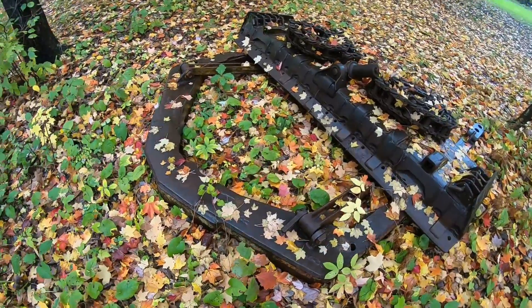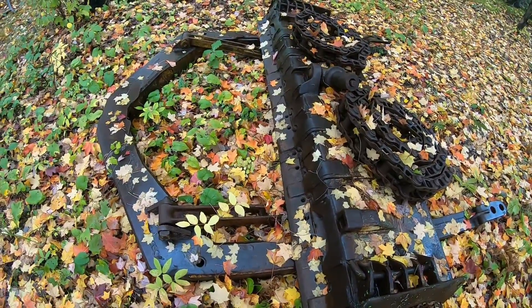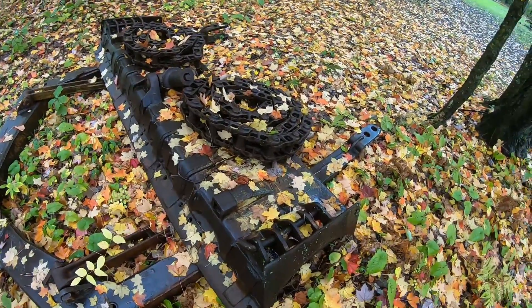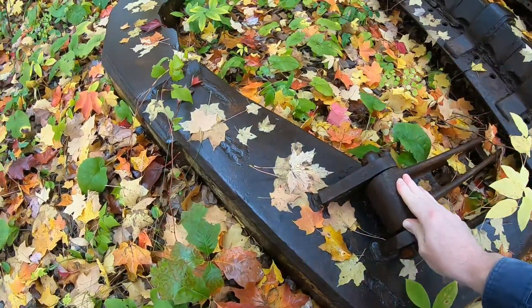And down here in the leaves, slated for scrap, is the LaPlante-Choate angle blade that was on the narrow RD6. Super huge, heavy duty — everything about it.